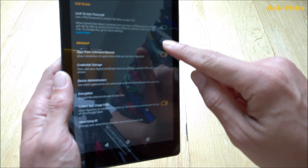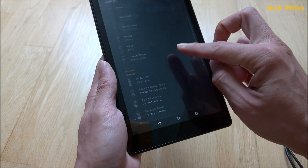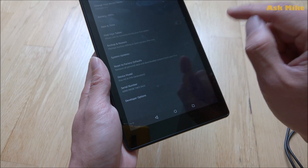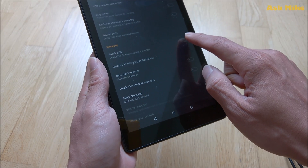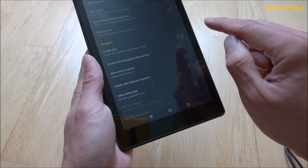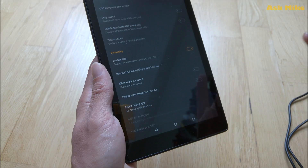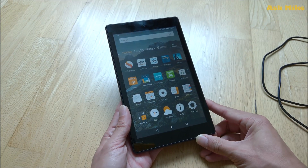Before I forget, you will need to enable ADB on the tablet. Go to Device Options and tap on the serial number to unlock developer options. Then click on it and enable ADB. Also, allow the security pop-up once you get connected to the tablet.